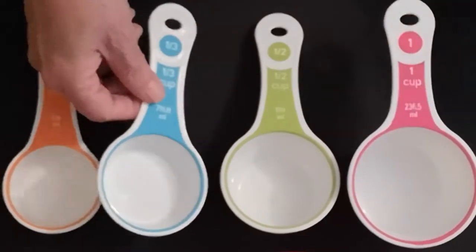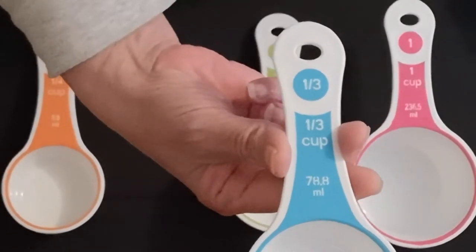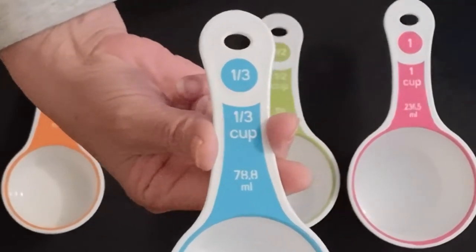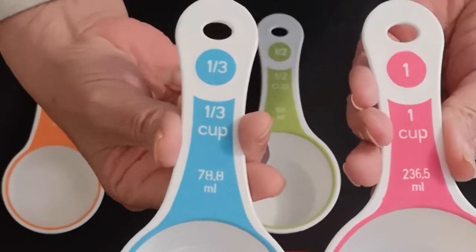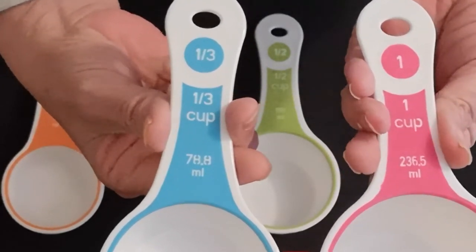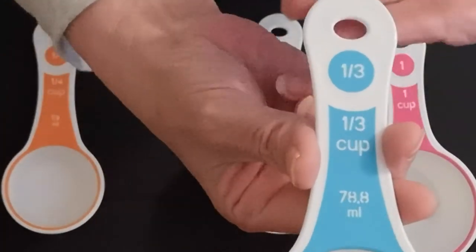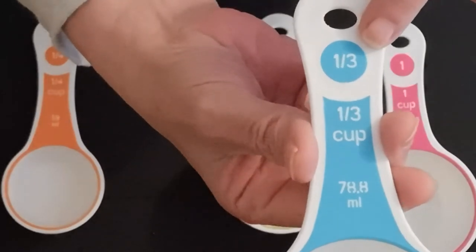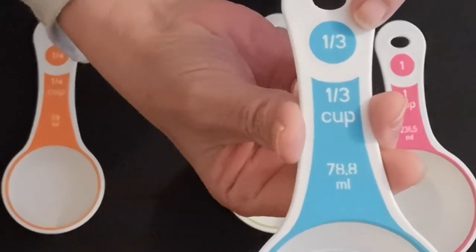The next size is the one-third cup. Often a recipe will say they want one and one-third cups of sugar, so you could take your one cup measure and your one-third cup measure, fill each one, and you would have enough for your recipe. On the one-third cup measure you can see it says one over three — one-third cup.